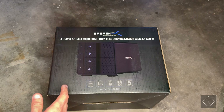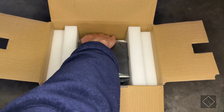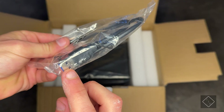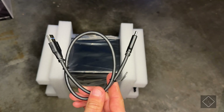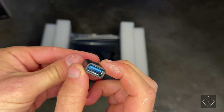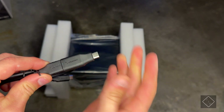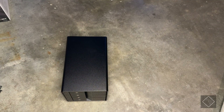In the box we have a simple power cable and a USB cable to connect to your computer. The USB cable has USB-C on one end and USB 3.0 Type-A on the other. If you want USB-C on both ends, you can get a separate cable, or use the small adapter included, which converts the Type-A connector to USB-C — so you now have USB-C on both ends, which is really handy.